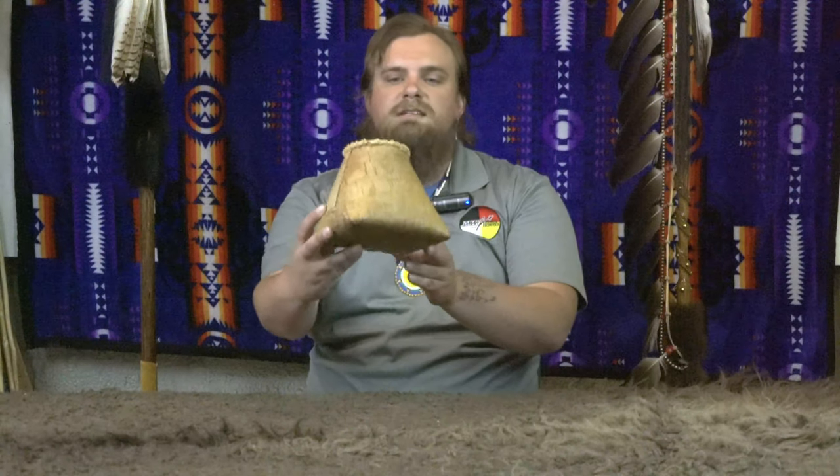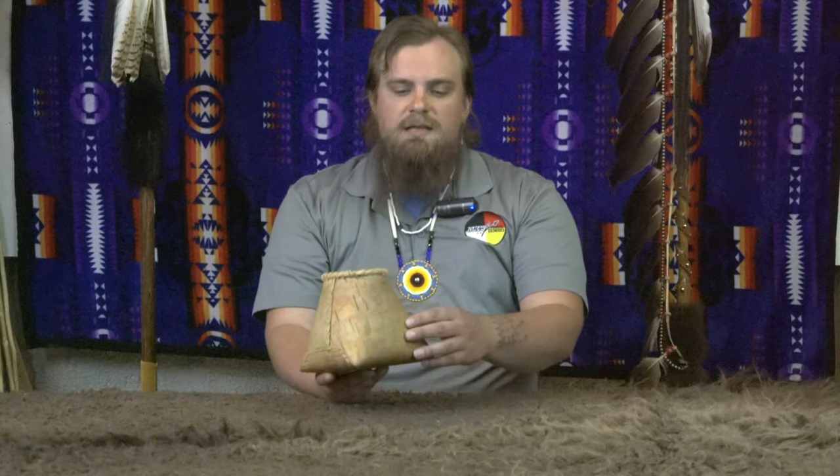Hello, hello. Those are the greetings that you might hear in a place where these containers come from. This container is a lot different than the other containers that we've seen in this session. This is called a macaque. It's made out of birch bark.